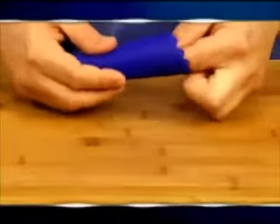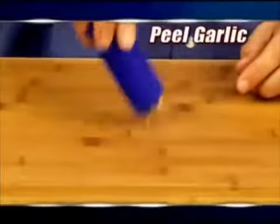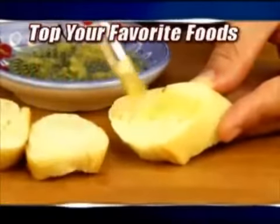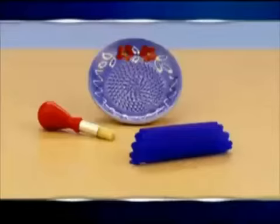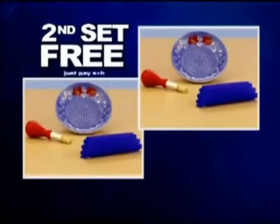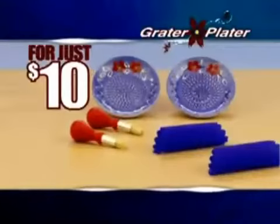But wait, there's more. We're gonna throw in the Chinese finger trap that peels garlic without ever having to touch it. Also, we'll throw in a brush — a brush — to mix the flavors on all your favorites. Big balls. Big value. I'm gonna give you motherfuckers a second set of this shit. Just pay some extra money, bitch. All that shit. Huge value. Ten dollars.